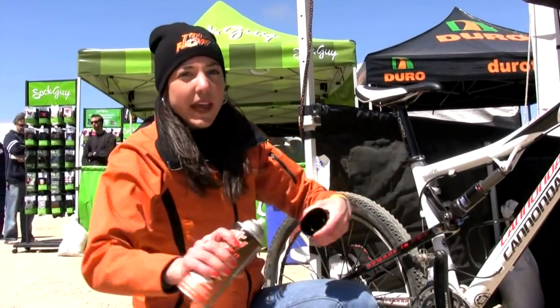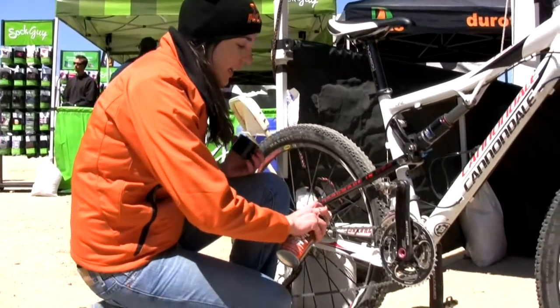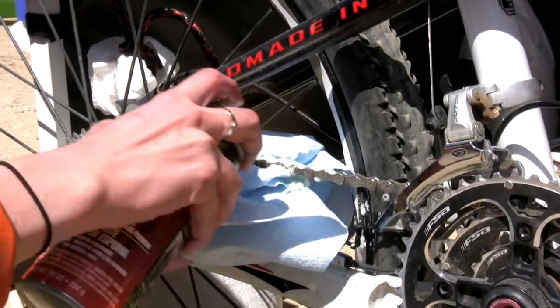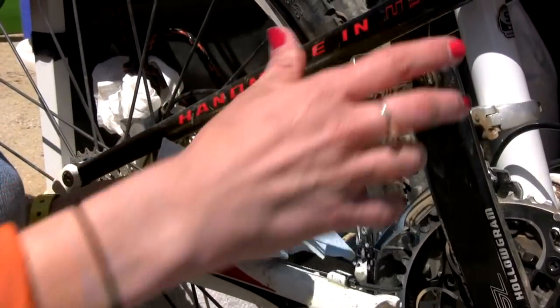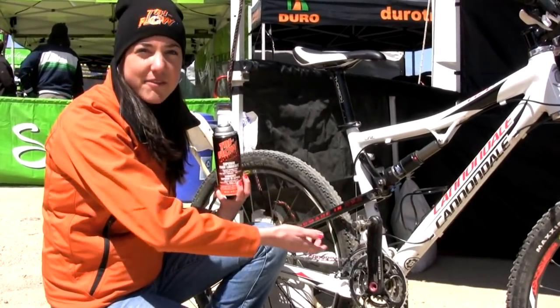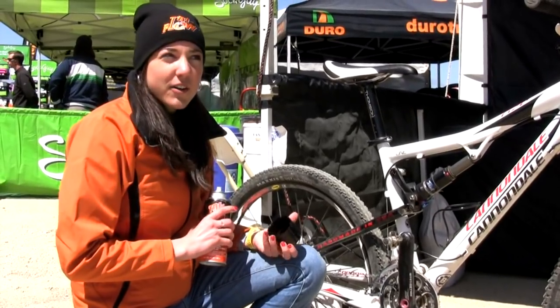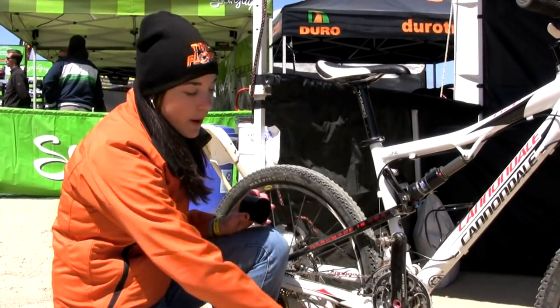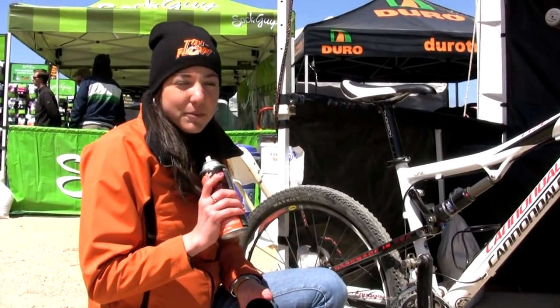But what we're really excited about is a new foaming product that we have. This product just launched last year. If you shake it up and spray it on the chain, it foams and allows it to cling to the vertical and horizontal surfaces and really penetrate. Then you just take a rag and take the excess off, and you're good to go. There are over 750 parts on an average chain, and Tri-Flow makes sure that you get every part of them.